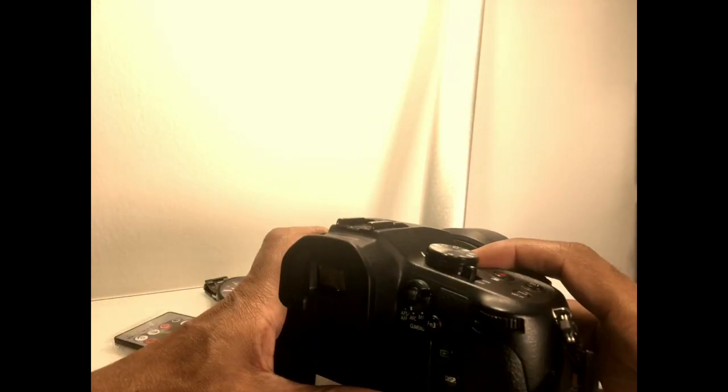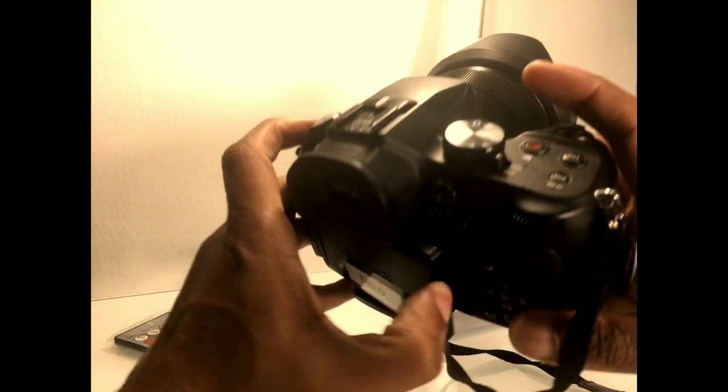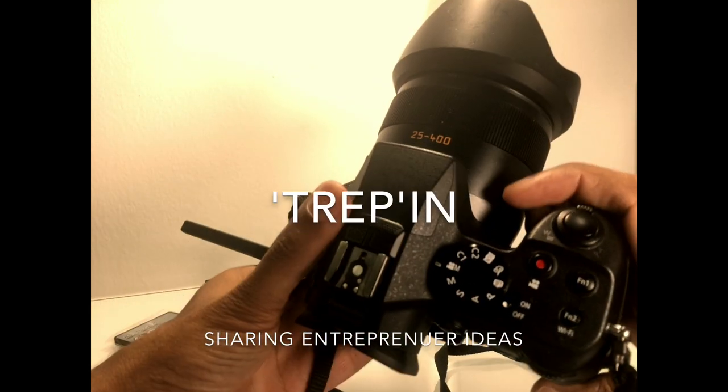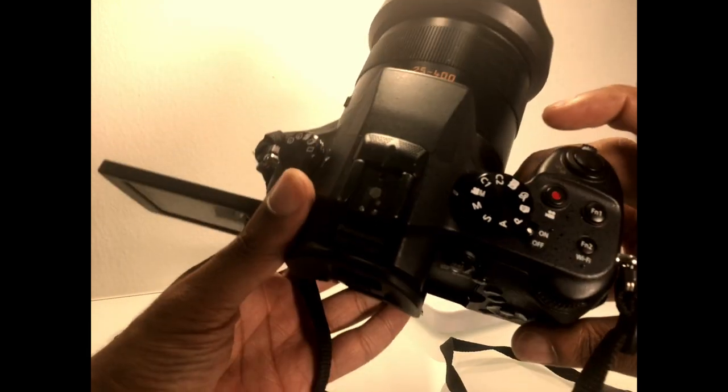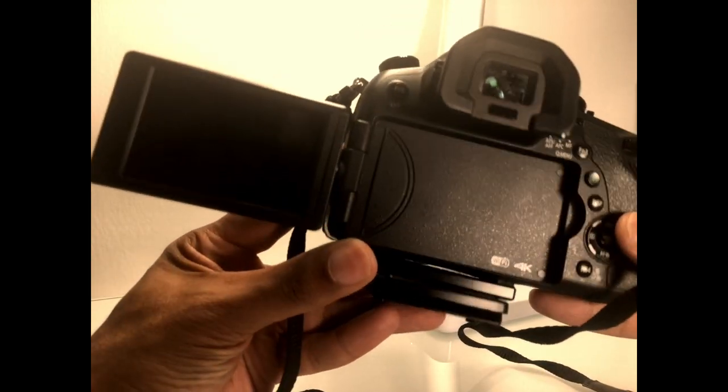Hey, what's going on you guys? It's Jay, the Passionate Entrepreneur. Today I'm going to show you how you can get super sharp autofocus images in your Panasonic FZ1000.